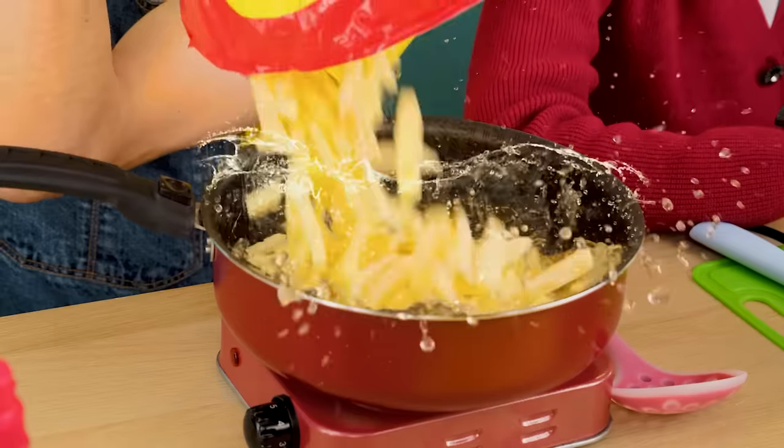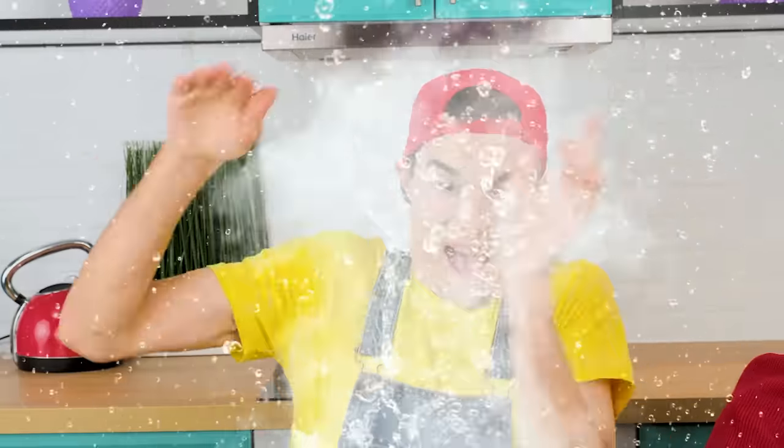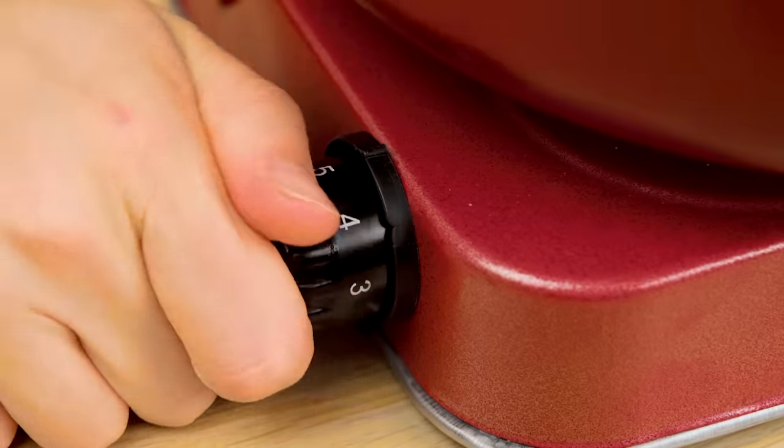No! Stop! It's splashing! Cut! Help! What are you doing? Because of you, we were almost bombarded by boiling oil. The oil should be poured carefully, then fry the potatoes evenly.